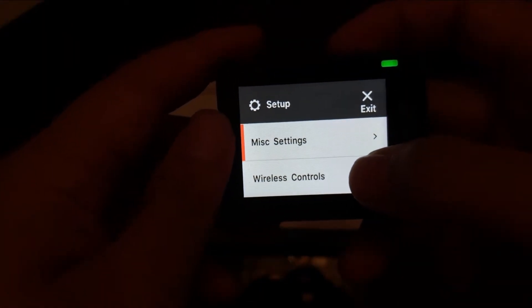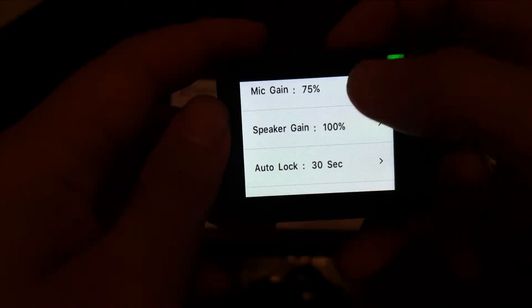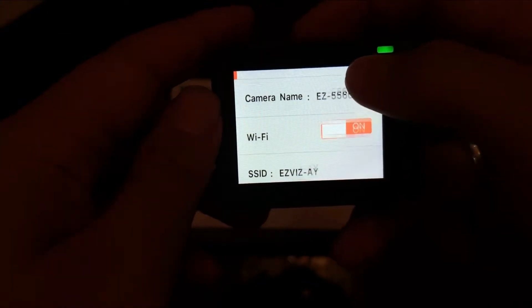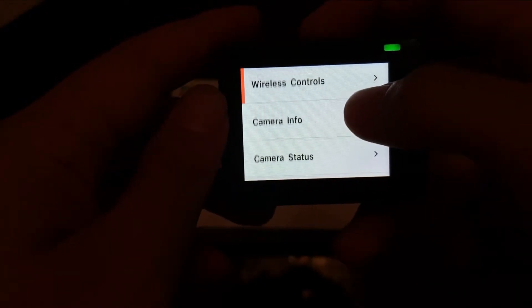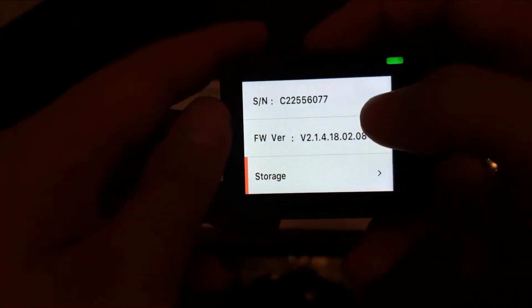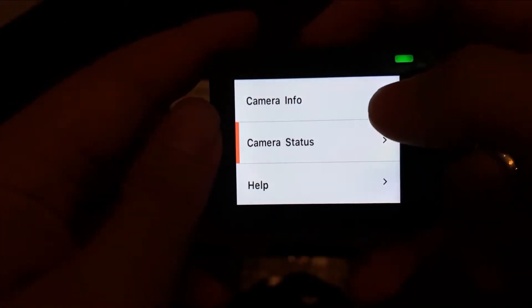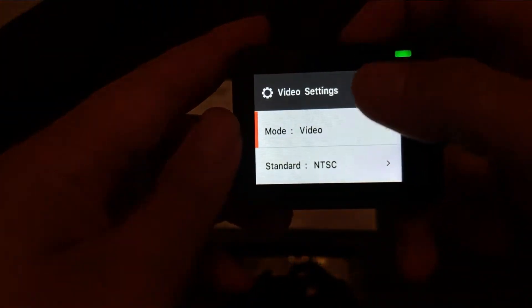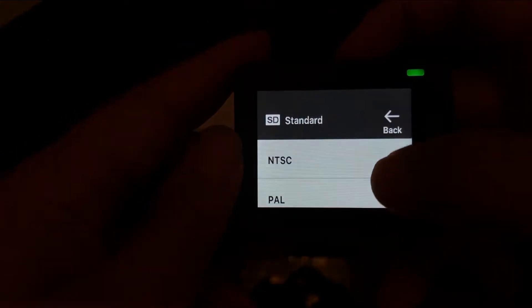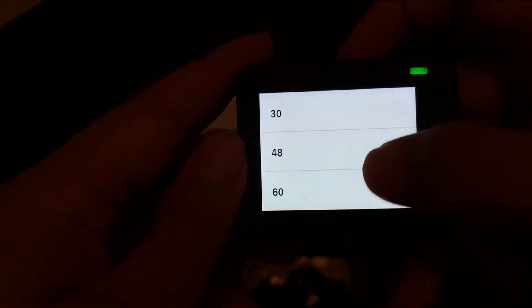Scroll ke bawah lagi — yang sebelahnya ini untuk masuk ke setting secara general. Seperti ini isi dari setting nya: kamera info, storage — saya sudah isi 64GB — kamera status, baterai, status baterai, dan lain-lain. Untuk mengatur settingan pada mode saat ini, Anda bisa swipe ke atas. Di sini tersedia lumayan lengkap: mode, resolusi, frame rate, dan lain-lain. Lumayan banyak settingan yang bisa Anda ubah.